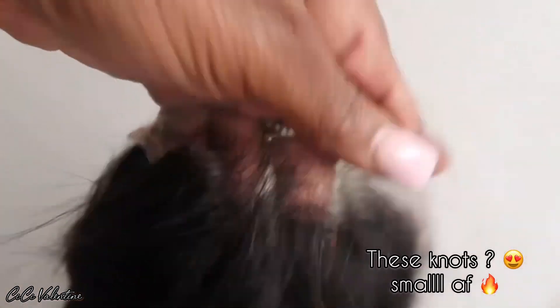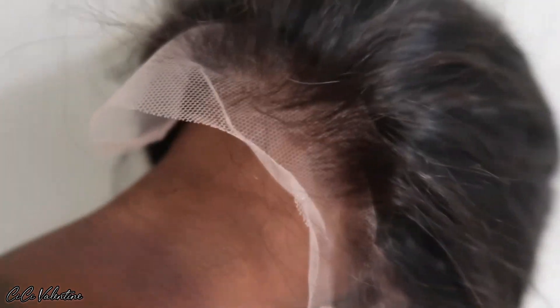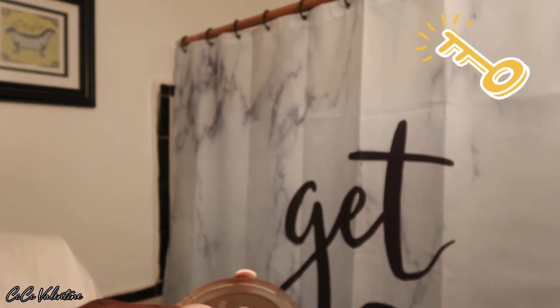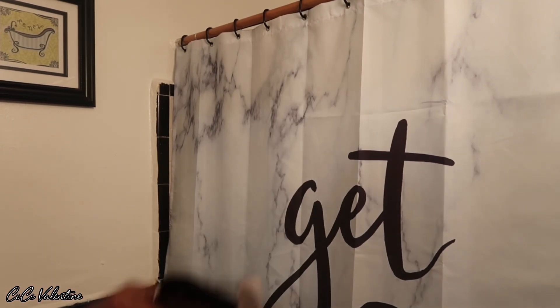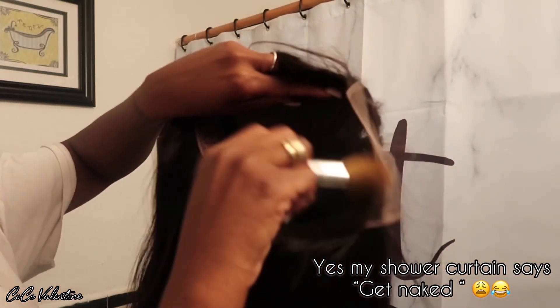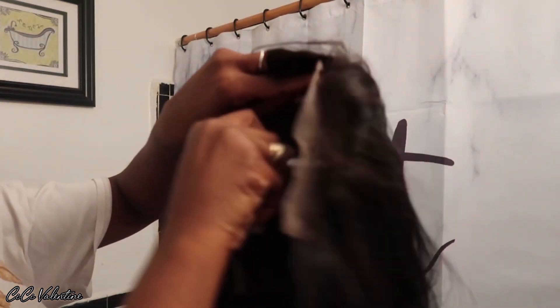My goal right now is to try and install a wig without having to bleach the knots, because I know everybody doesn't like having to bleach their knots. Look at these knots — I might not even have to bleach it anyway. A little bit of contour powder and concealer, and this should look just like my skin. I'm going with these two just to cover the lace. Since I'm not going to be bleaching the knots, this will be for my girlies who just want a quick install — literally throw it on your head, cut the lace, style it, and go.